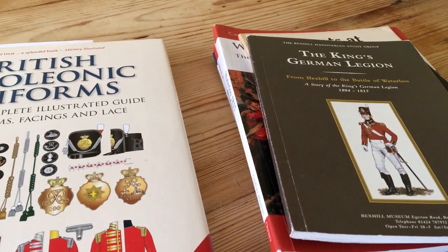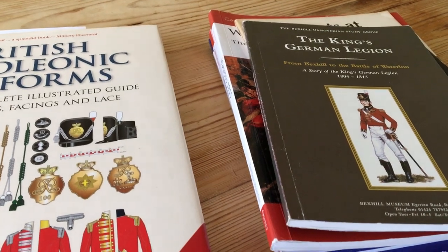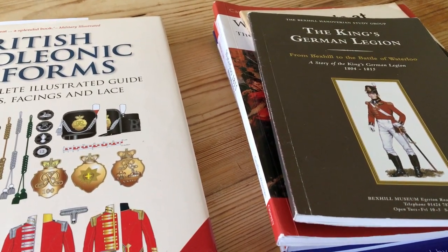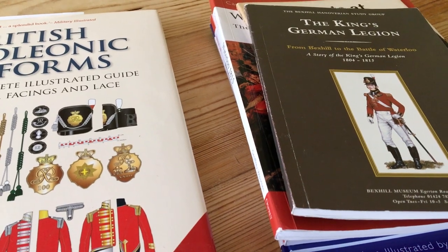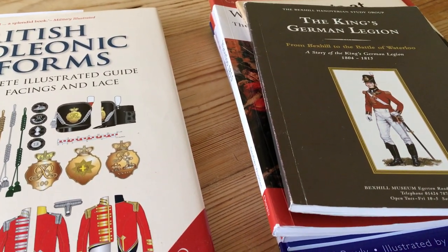Hello! This is a video I was putting together about research. So this is the process I go through, and it's a fairly long-winded process, but it seems to work for me. It's got me out of a few sticky situations when I was painting stuff up.